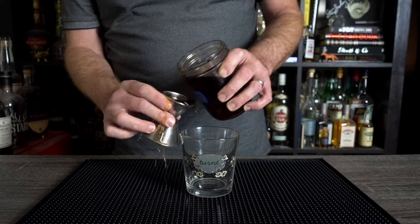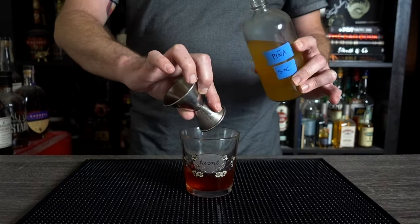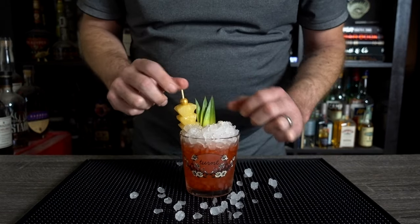We are now ready to build this. To a chilled rocks glass, add an ounce each of banana sweet vermouth, coconut fat-washed Campari, and pineapple Smith & Cross. Give it a quick stir and top with crushed ice. Garnish with nutmeg, rum-soaked pineapple chunks, and pineapple fronds.